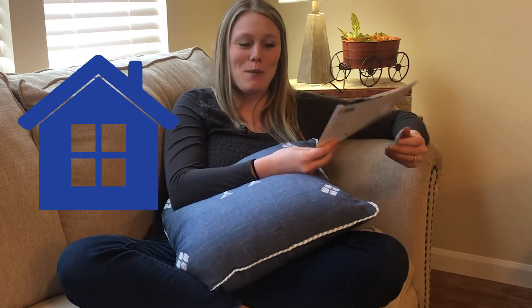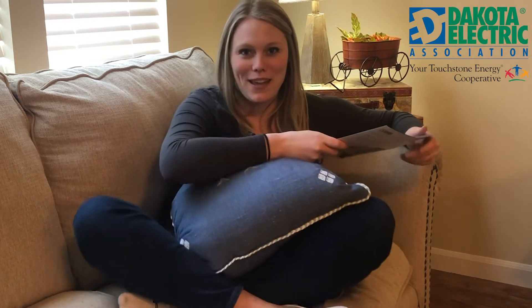All this free time has me thinking things I've never thought of before. Like, how does electricity get to our house? It's super cool, but seems dangerous. How do people safely work on electricity? I should call Dakota Electric — they provide power to most of Dakota County. They'd know the answer.